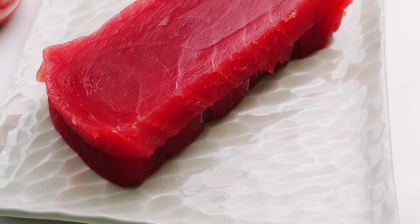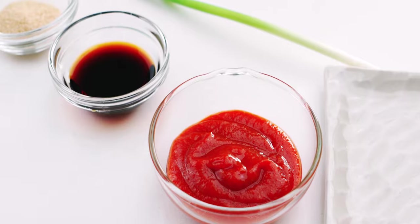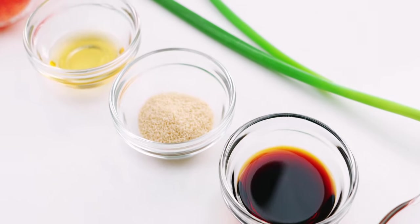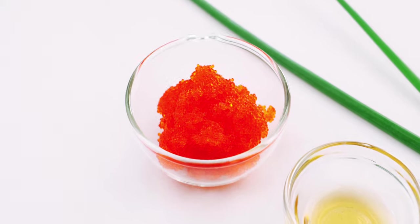Let's start with a look at our ingredients. For the spicy tuna I have 360 grams of sashimi quality big eye tuna, two tablespoons of sriracha, one tablespoon of soy sauce, one teaspoon of sugar, one teaspoon of sesame oil, a scallion, and two tablespoons of tobiko.